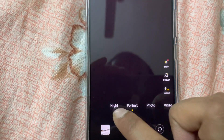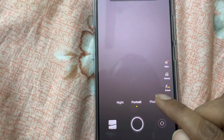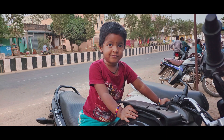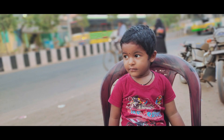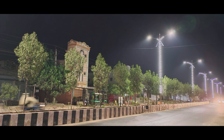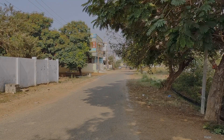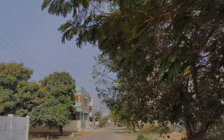Here we have pro mode plus night mode. Let me show you some camera samples. Here is the ultra wide angle camera, then 1x, then 2x zoom. You can see the camera quality, pro mode shots, macro camera, night camera, and front selfie camera at 16MP.